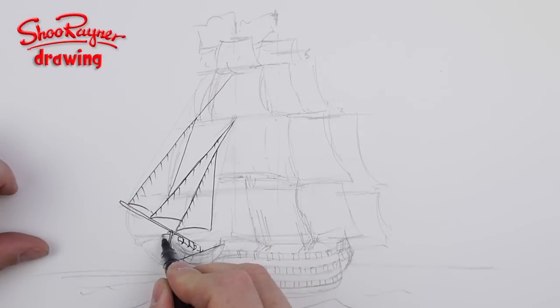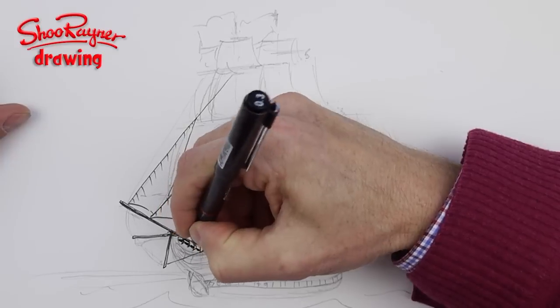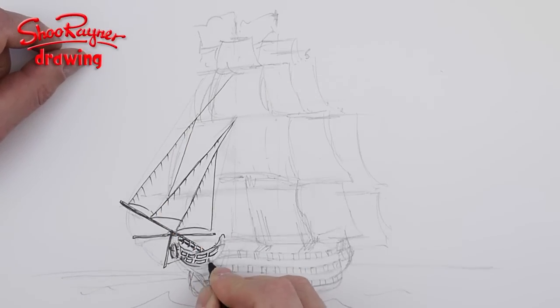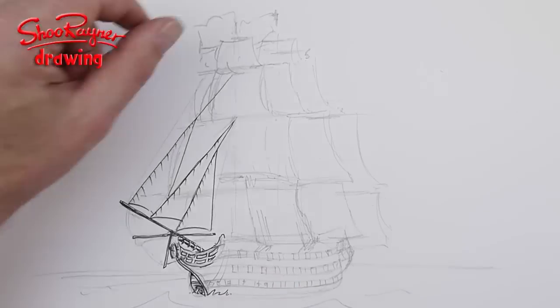These sails — I think they're the jibs, though I'm sure that's wrong and someone will tell me in the comments below — these bits are in the foreground, so it's best to do those first and then work toward the background of the drawing.